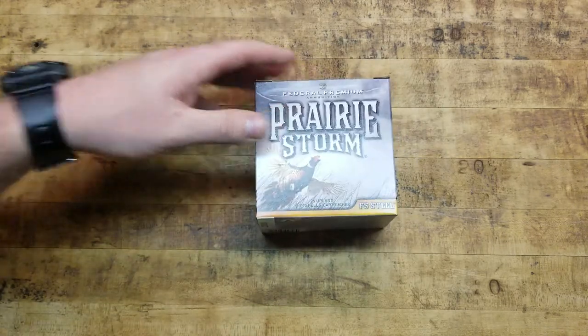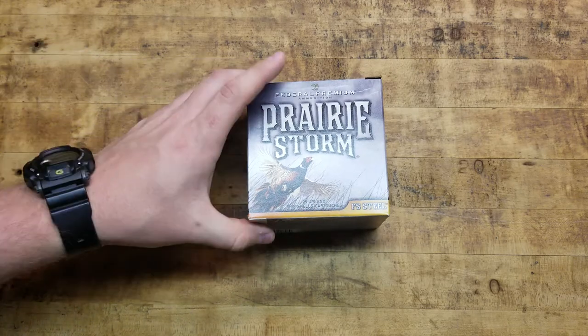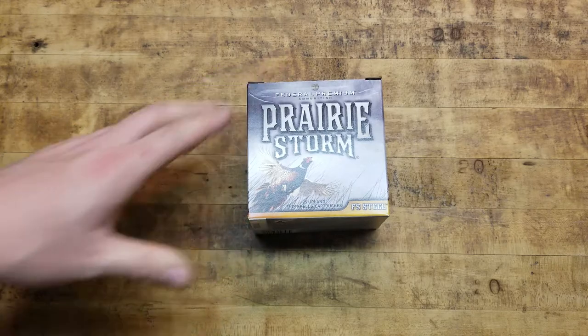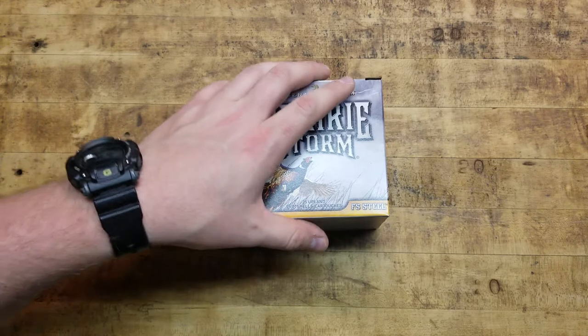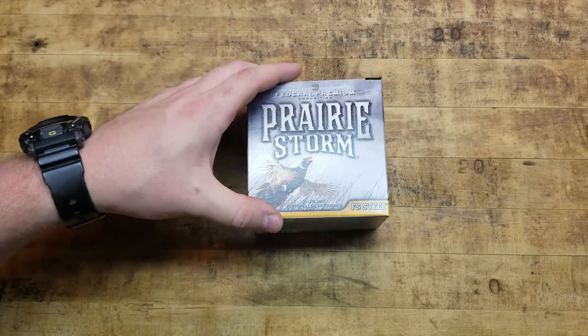This load is specifically designed for pheasant hunting. They're definitely a bigger bird, around the size of some ducks. So you need a little bit of a bigger shot to smack them out of the air, make an effective clean kill and get your bird. It's definitely bigger than your standard dove load or a squirrel load or anything like that.